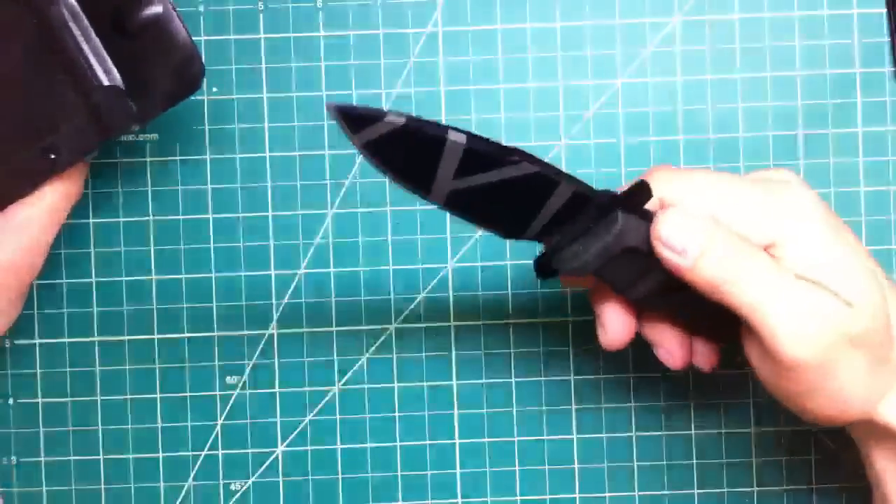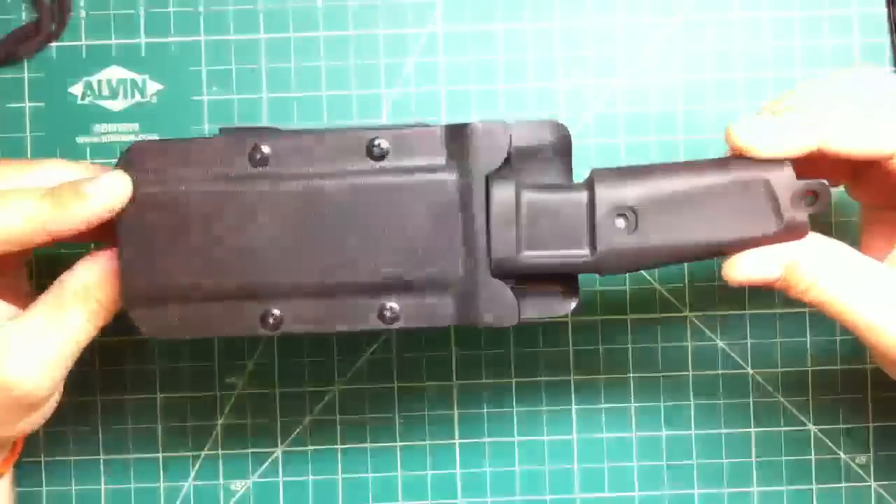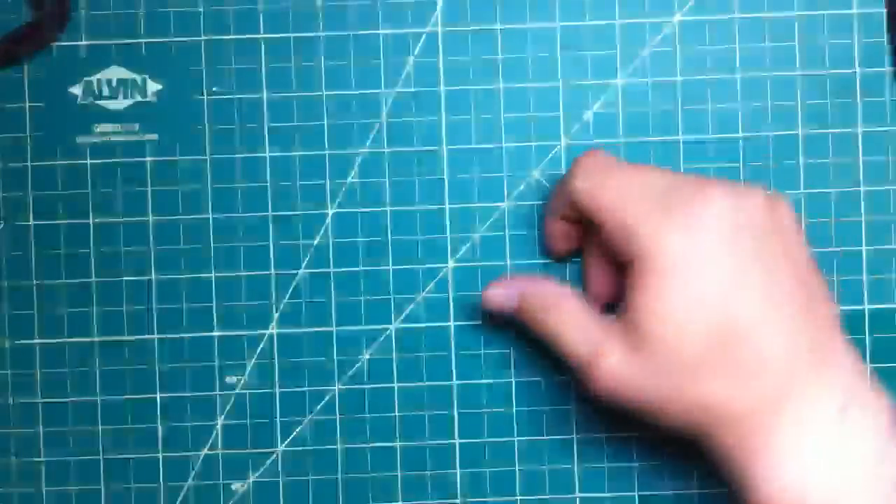Let's get rid of the fake Extrema Ratio — 15 bucks shipped, should be a fair price, never used.